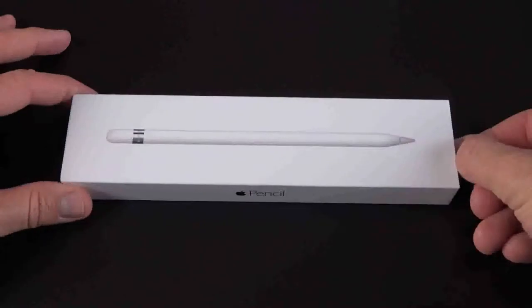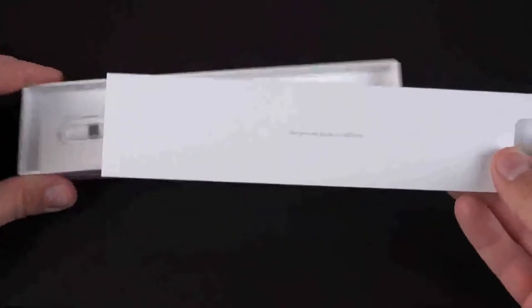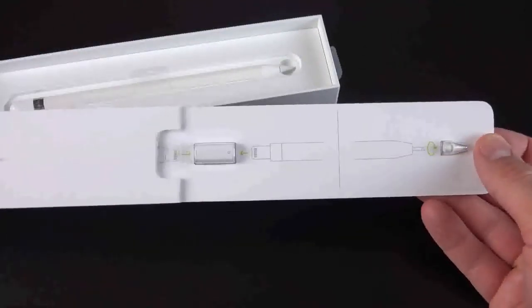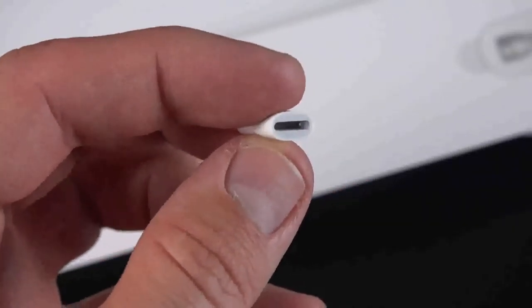Once the plastic is removed, we'll find a tab along the side so we can slide out the tray. First thing we'll see is a packet containing some of the included accessories and literature. First up, we have a lightning adapter which allows us to recharge the Apple Pencil with a standard lightning cable, but more on this later.